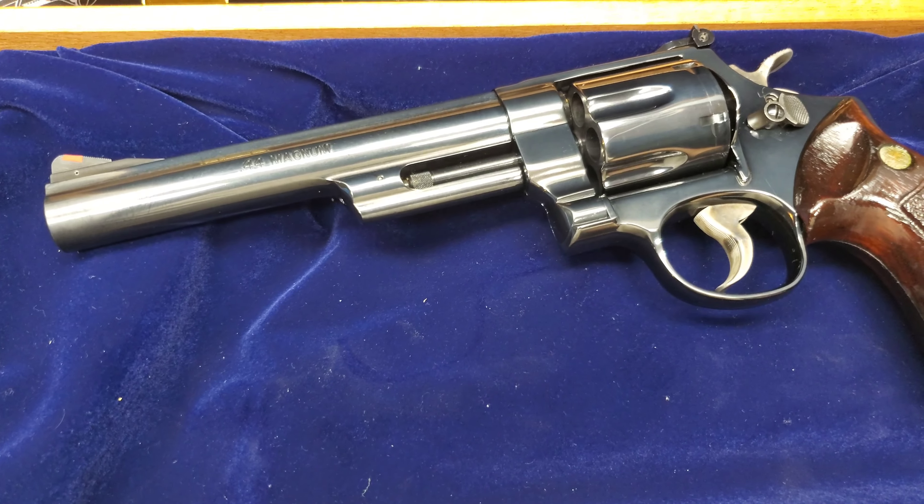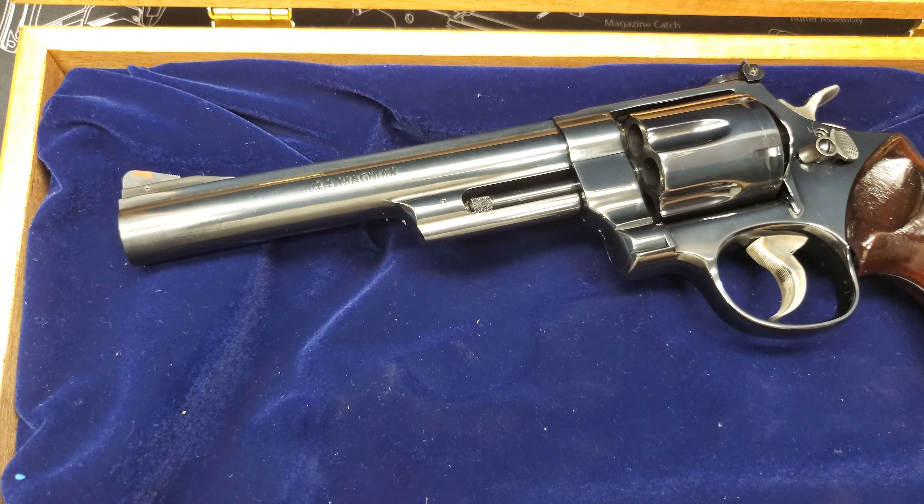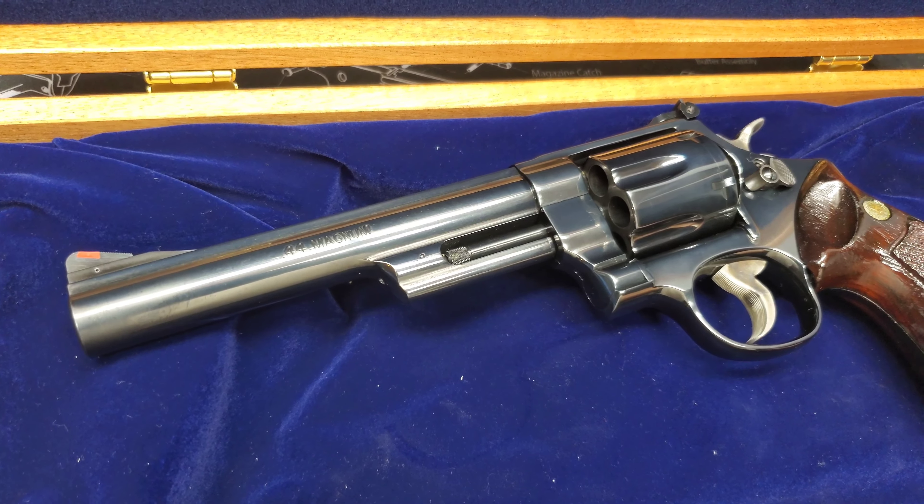But I have this gun and I will have my eight and three eighths — a 29-3 — we'll do a review on that as well.